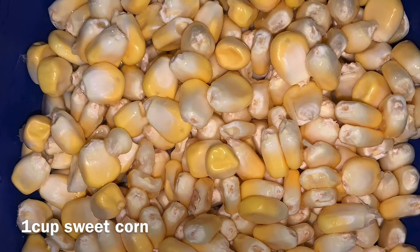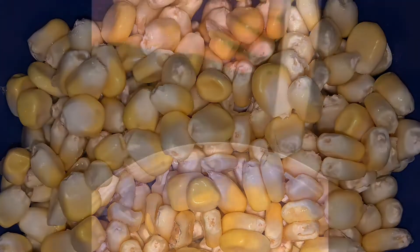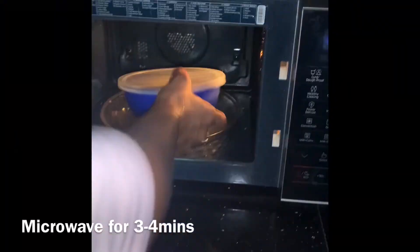Take 1 cup corn and steam it in the microwave for 3 to 4 minutes.